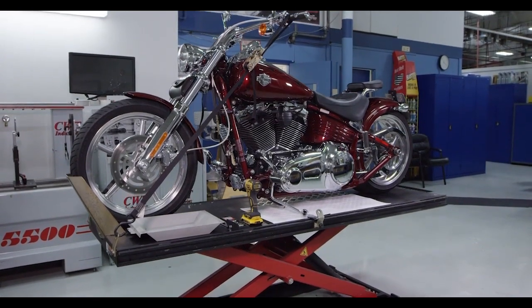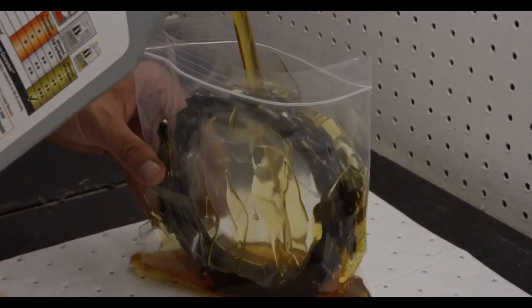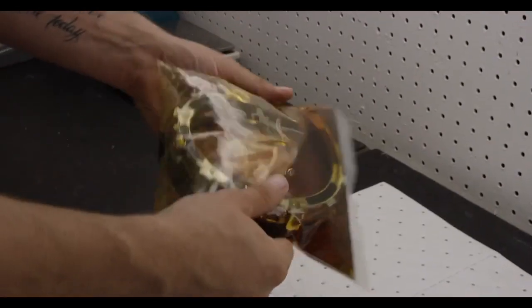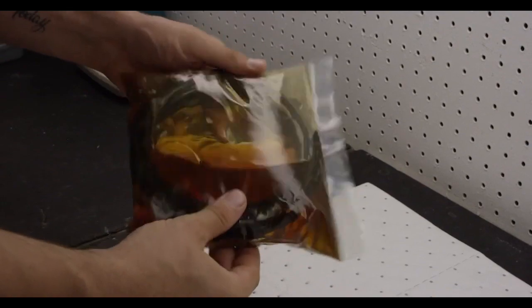Secure the bike on a suitable bike stand or lift. Soak the EXP and friction discs in primary or transmission oil for 5 minutes, making sure the EXP and friction discs are coated on both sides.